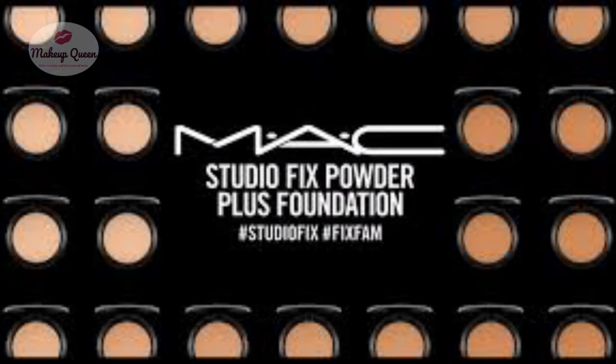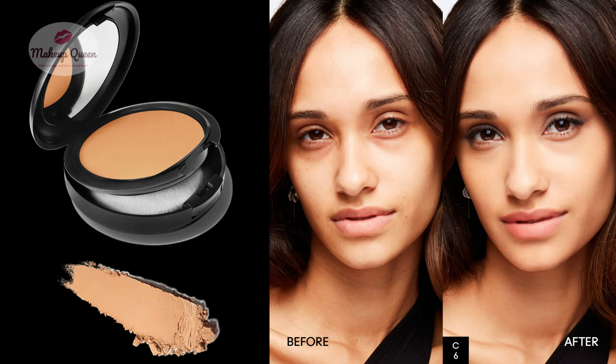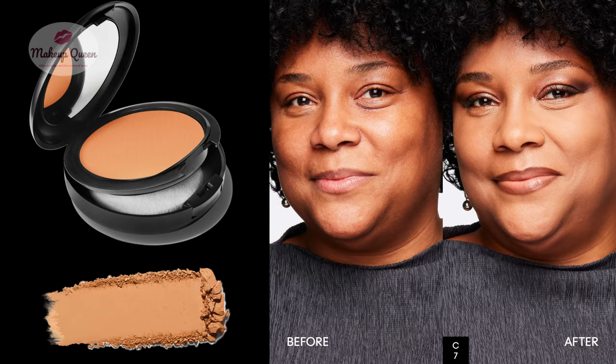Find your shade in MAC Studio Fix Powder Plus Foundation. This video focuses on medium dark skin — I have uploaded the shades for other skin tones too. Medium dark skin with pink or cool undertones can use C6, C7, or NW40.